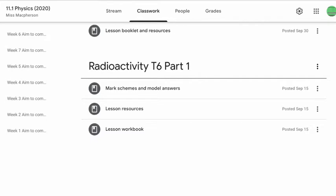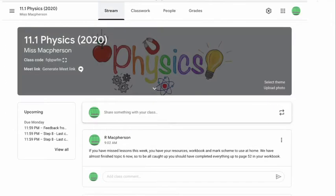Every question in the workbook has got a modelled answer, and this should help students if you need to self-assess and improve on your first attempts. If you are absent you should continue to work through the work, and I will post where we have got to in class every Friday on the stream in your Google Classroom.